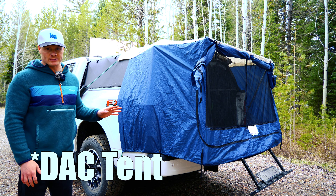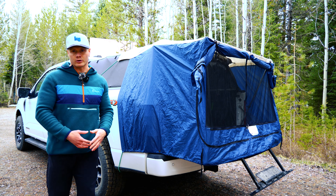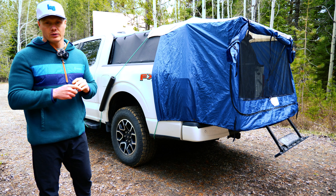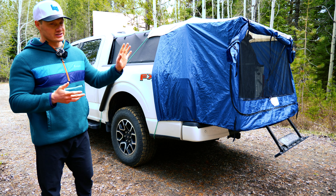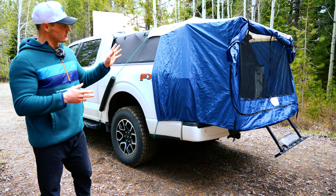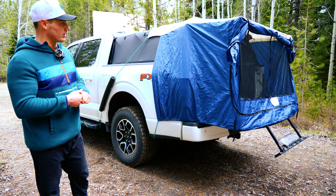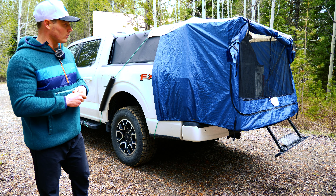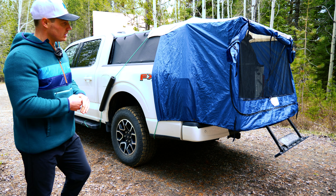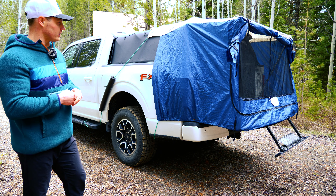The DAC tent only comes in one color option — blue walls with a tan roof — and all their tents look identical. We're not trying to stealth camp with a tent extension by any means, but with the DAC tent extension it is very noticeable that somebody's camping back there. I wish there were more color options; something black might not stand out quite as much as the blue and tan. And the sheer size of it does give you a lot of extra space over the tailgate, but it is significantly bigger than the topper tent.